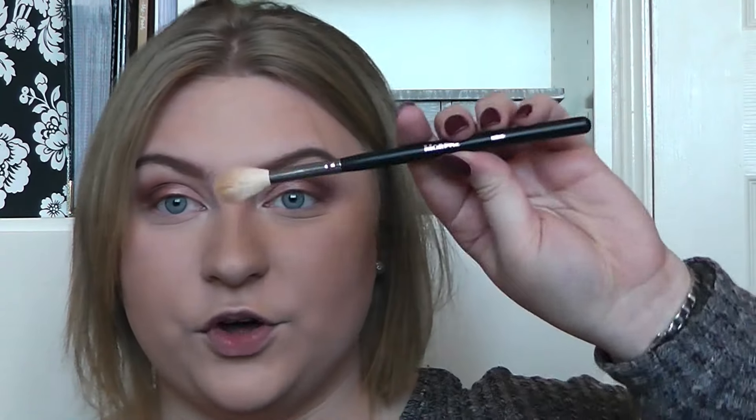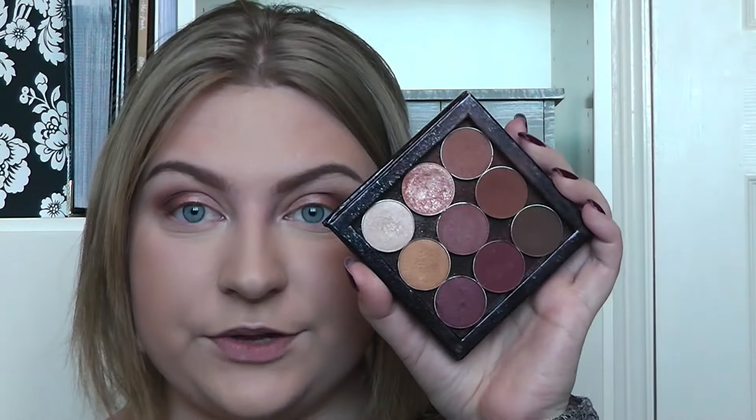I'm not going to apply any blush because I really like just having bronzer on the cheeks with some highlight. So for my highlight I'm just going to use my amazing Soft and Gentle from MAC with this Morphe 510 brush, which is such a good highlight brush — beats anything I've ever used. On the tops of the cheeks. Now I'm going back to my little Zoeva Z palette and I'm going to use Coco Bear and a little bit of Bitten just underneath the lash line to kind of smoke out my eyes a little bit.